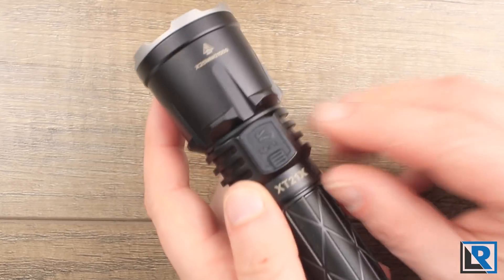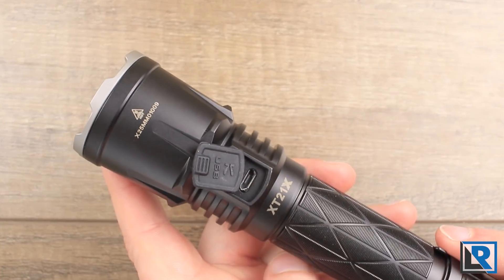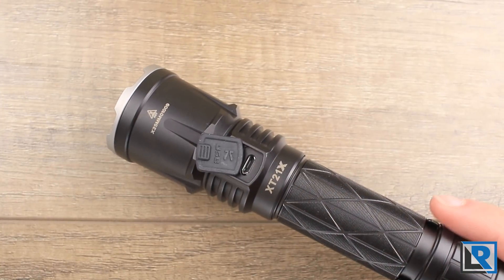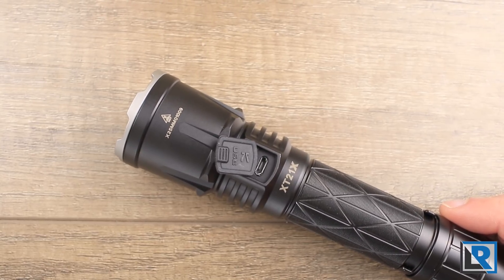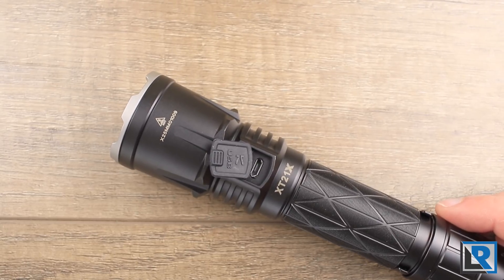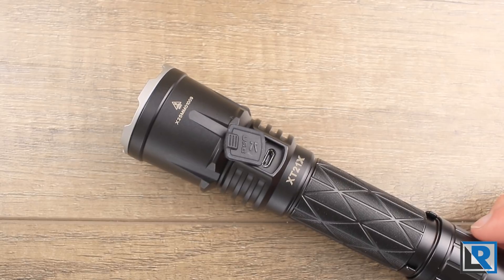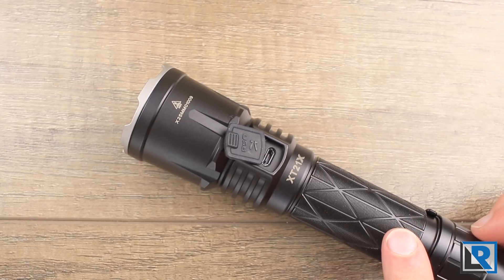The light has micro USB charging under a port on the backside. For a 2019 light at this price range, it's unfortunate they didn't go with USB-C — in my opinion that really should be the standard here. The good news is charging via micro USB was relatively quick: 3.3 hours from empty, mostly at a 2-amp charging speed. A full cell charged inside the light stopped at 4.12 volts.